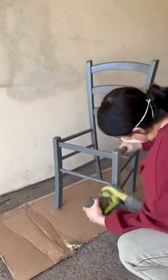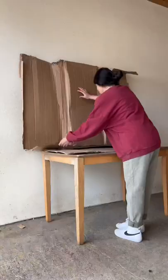So I removed the seats and got to sanding. I scuff-sanded all those scratches away and sanded down the bottom of the feet raw.